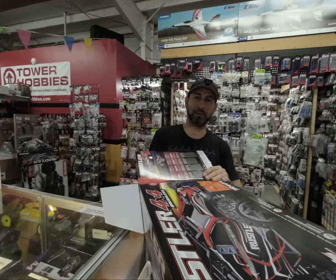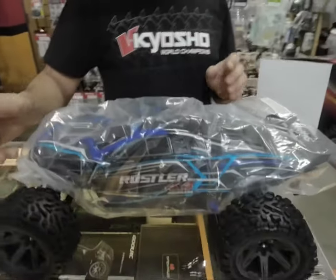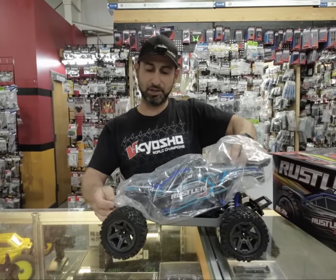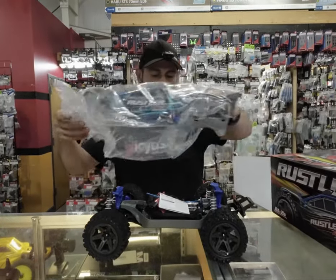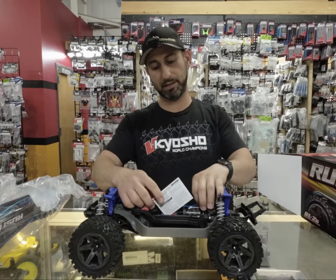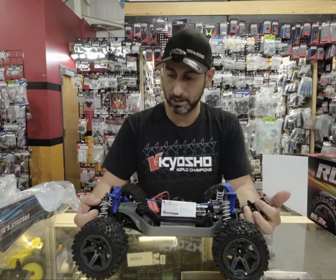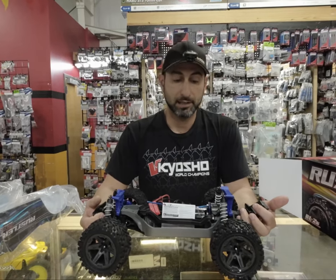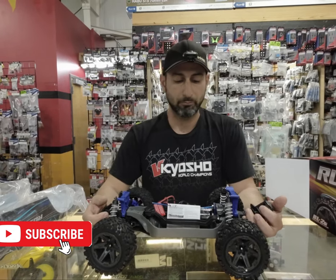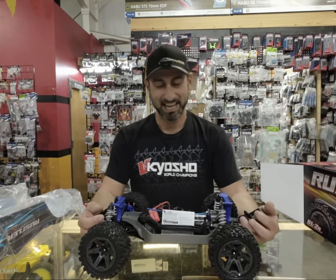How you doing guys, it's me again Raffi Muriel from Xtreme RC. Today we're going to go over the new Rustler 4x4 brushless. It's very exciting, I've been waiting for this. This is actually a cool idea that Traxxas came up with — I give them thumbs up for thinking about it and bringing it out. Don't forget to subscribe and like us so we can continue doing these videos for you all.